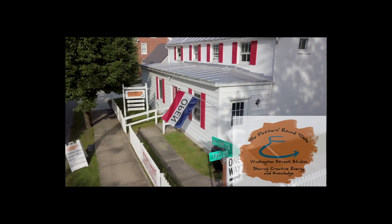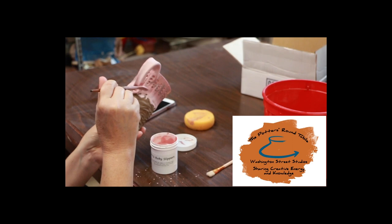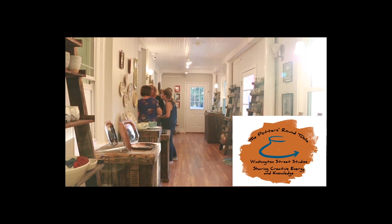Welcome to the Potter's Roundtable, a monthly podcast where we share our passion for the ceramic arts and a collection of topics specific to potters. Remember to subscribe so you don't miss a single episode. Enjoy the show.